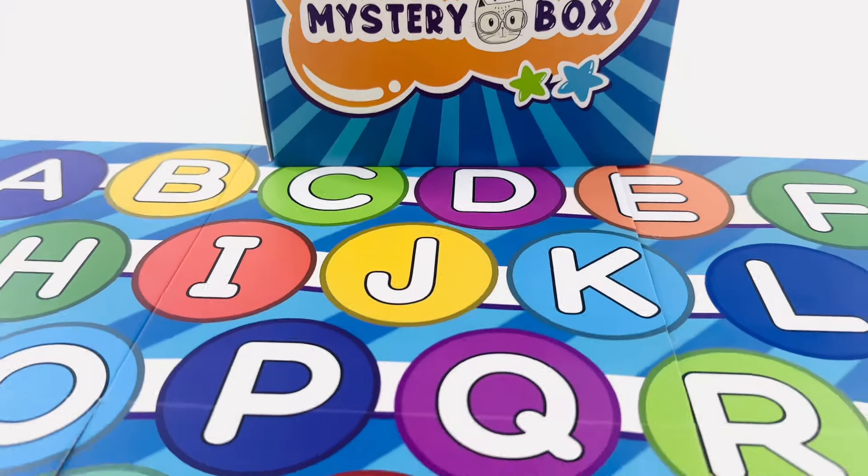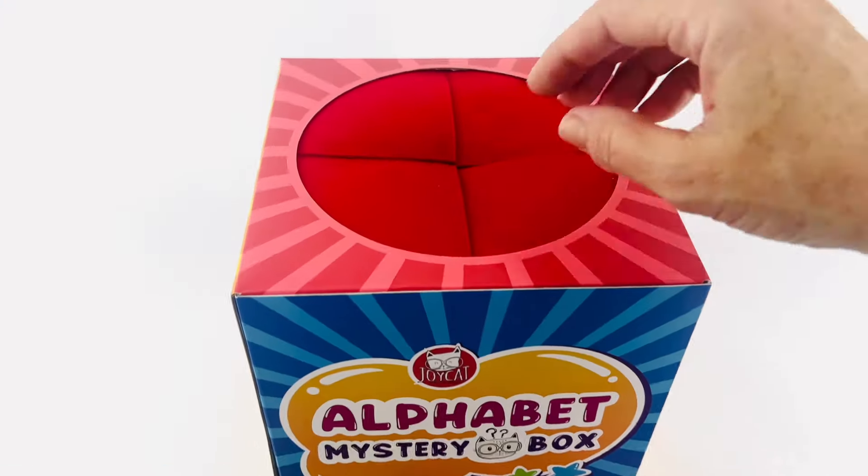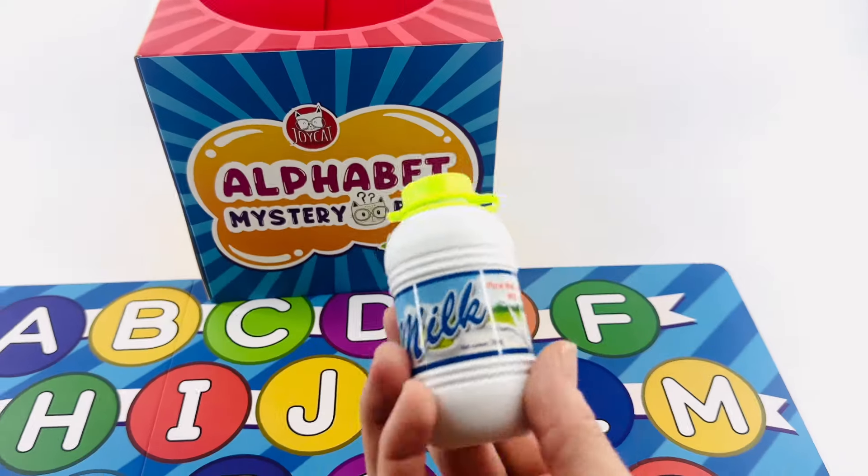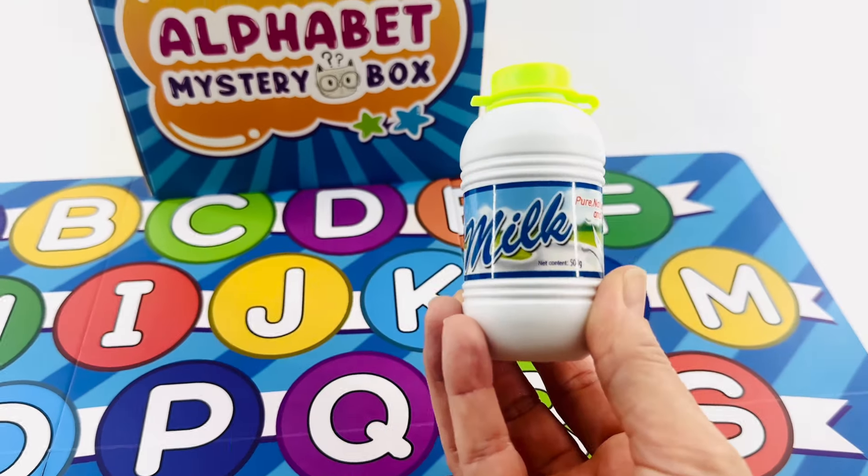It's the alphabet mystery box! Let's find out what's inside. What's this? It's a milk carton. Milk starts with the letter M.